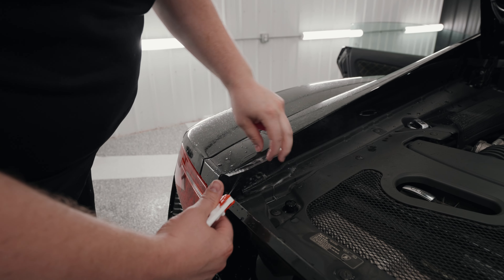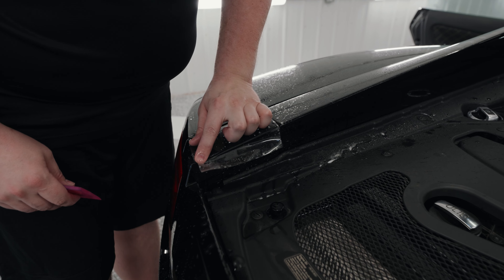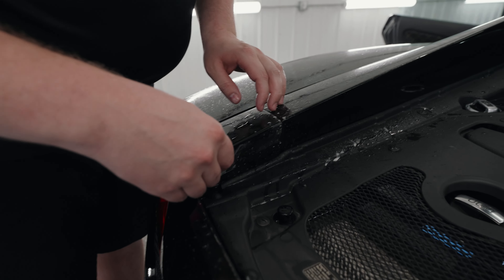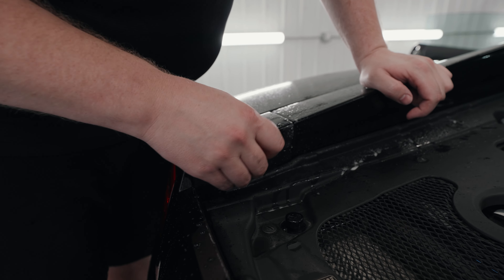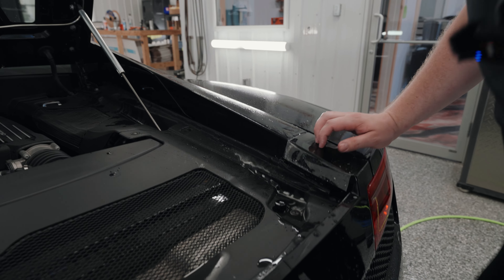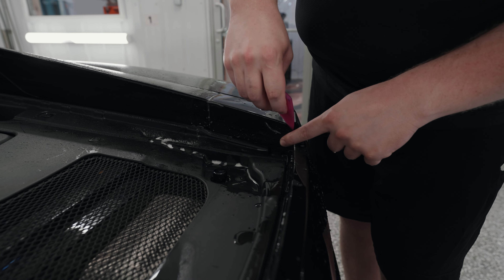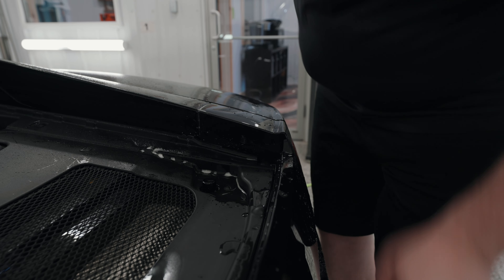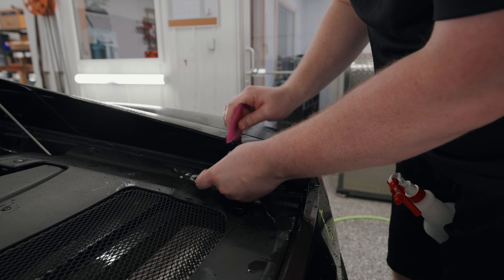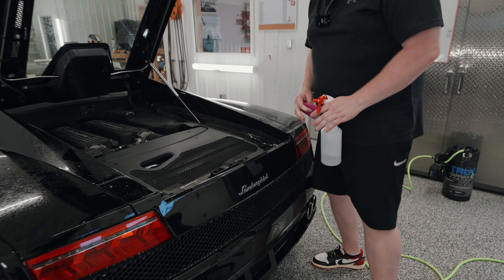Alright, now I'm going to pull the film back now that we've got the engine cover open. I'm just flushing the slip solution out. I'm actually going to use my finger to make sure the film is down around that corner — there we go. Do the same thing right over here. Now it's time to do all of our post-heating, and this install is done.